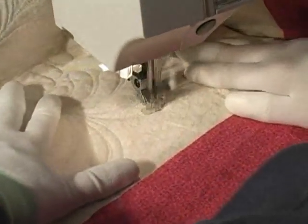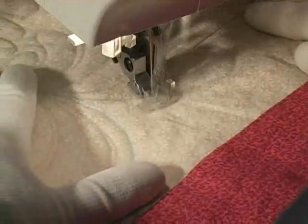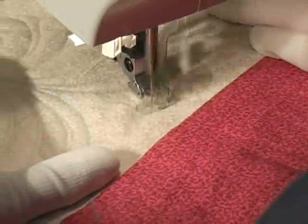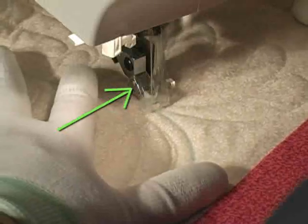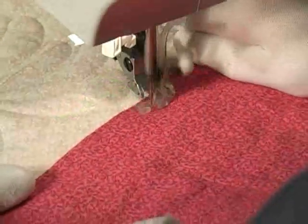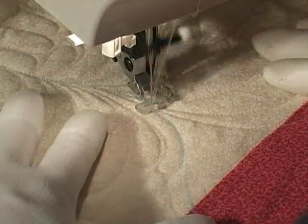This is me quilting with the original ankle. Now don't get me wrong — I really just love all my Pfaffs and they are great for doing free-motion work — but can you see how bulky the ankle is that's obscuring my field of vision? I can still quilt with it, but if there's a way to make this better and easier, of course I'm going to take the easier way.